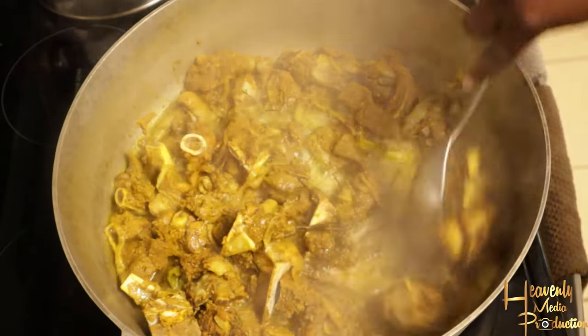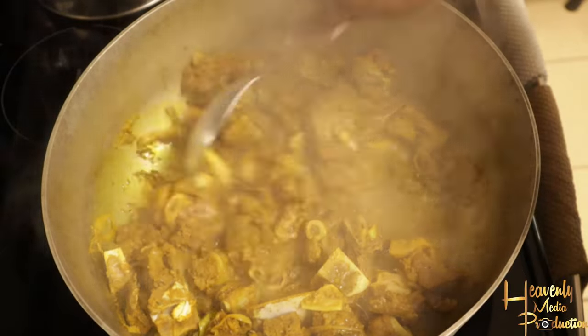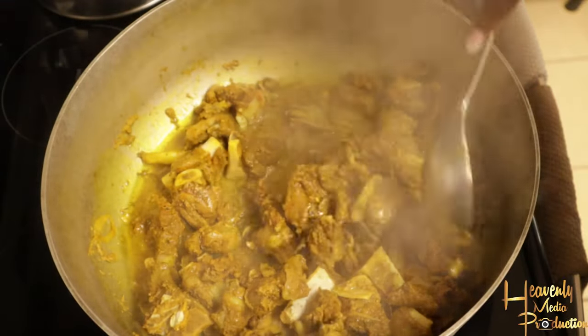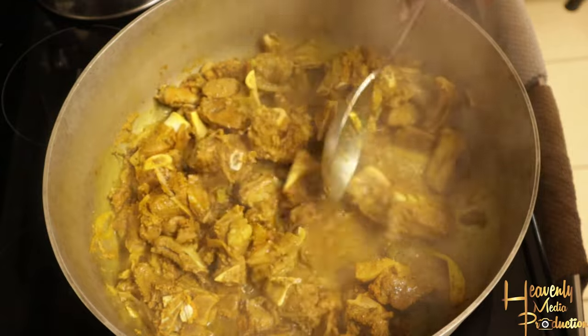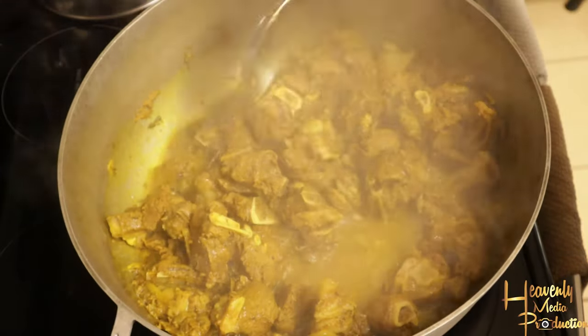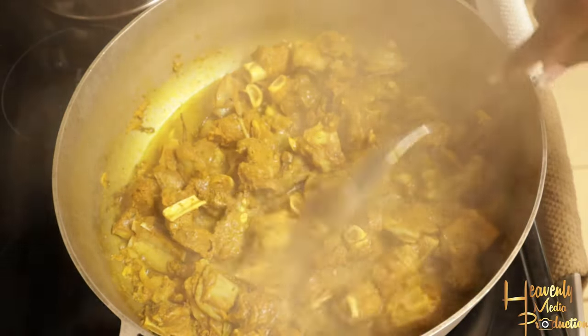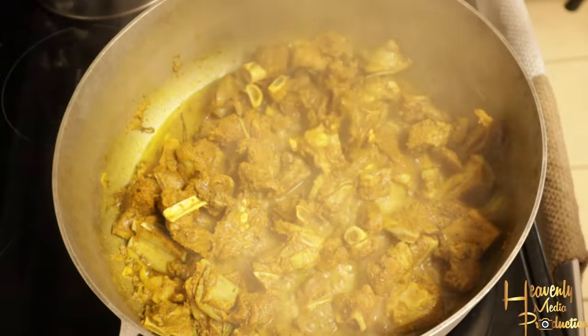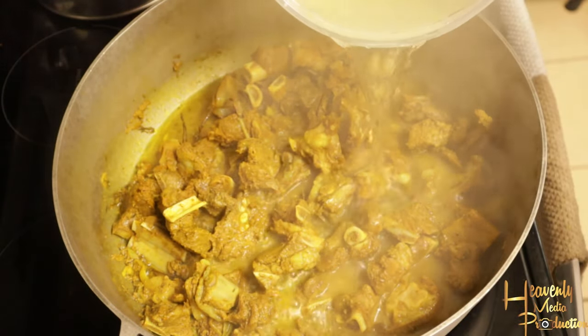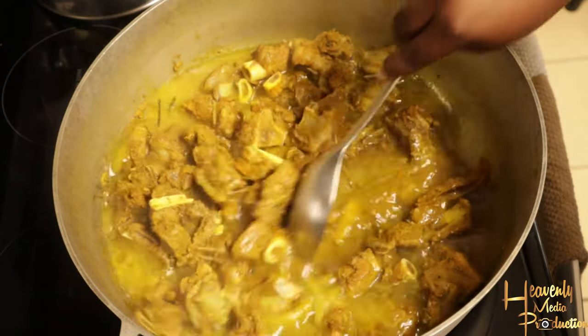After about 10 minutes, I went ahead and added some additional water to the pot. Keep stirring — that's the most important part. Make sure your meat isn't sticking to the bottom of the pot and that everything is cooking evenly. I added some water and will add a little bit more in a bit just to get that meat cooking process going.